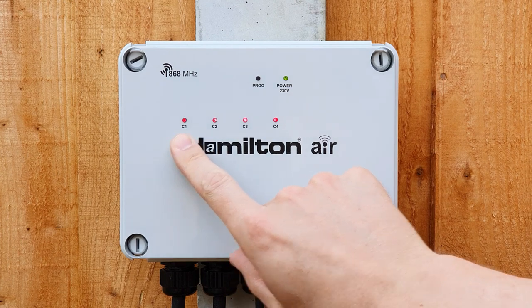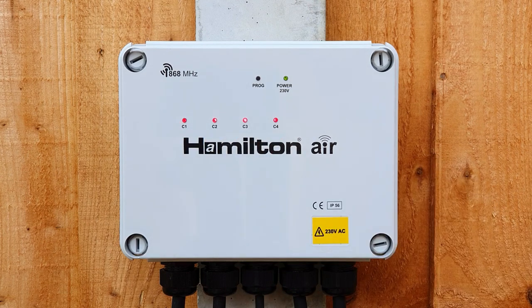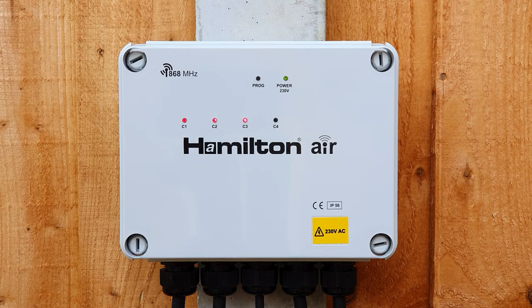Another useful feature is that on the front of the control box you've got some helpful indicator LEDs which operate to show that the channel has been activated, giving positive visual indication that the box is operating properly.